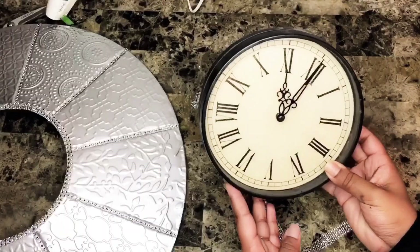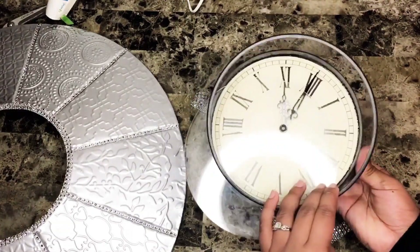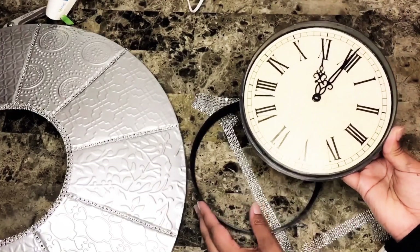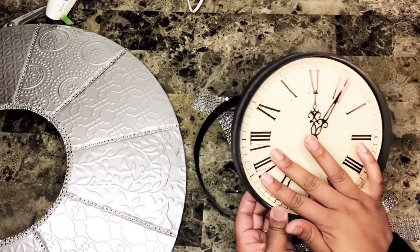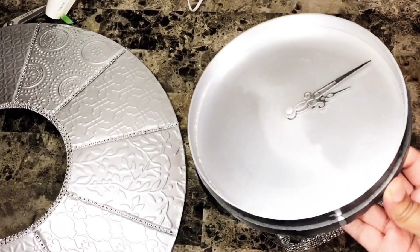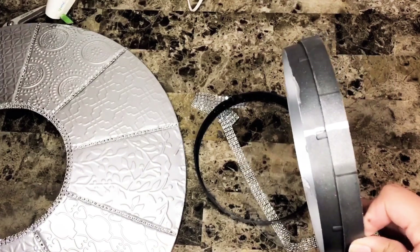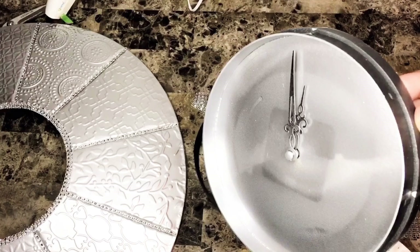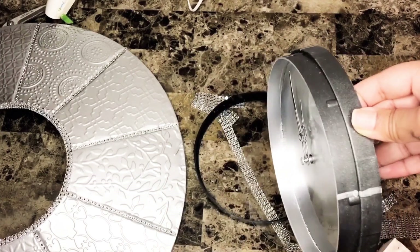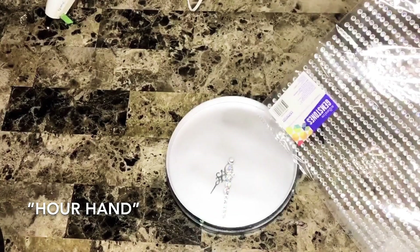After adding all this glam, I can't leave the inside with this manila yellow. Thankfully, flipping it over there was a way to detach the actual clock. I went ahead and gave it a coat of the same spray paint, and this is how it turned out. I did mark the sides of the clock where the 12, 3, 6, and 9 would be.